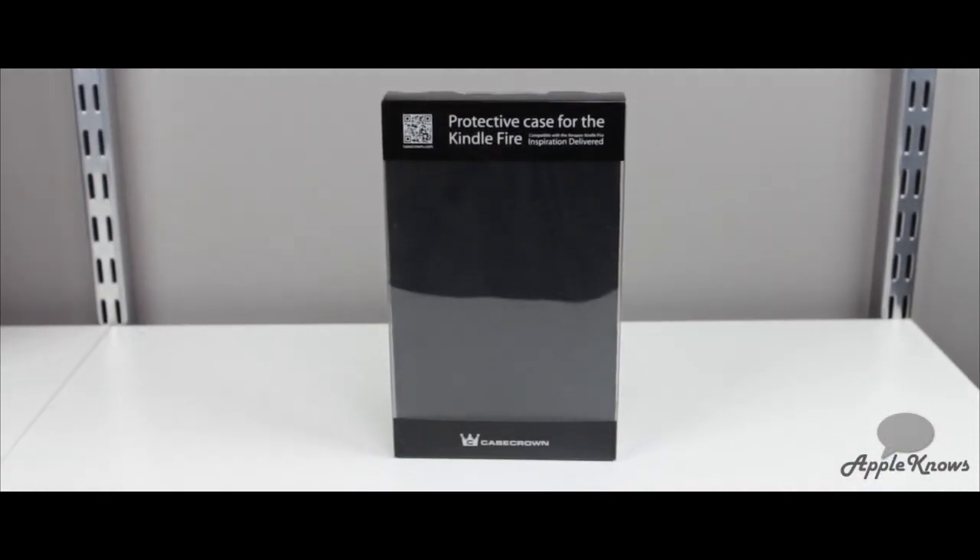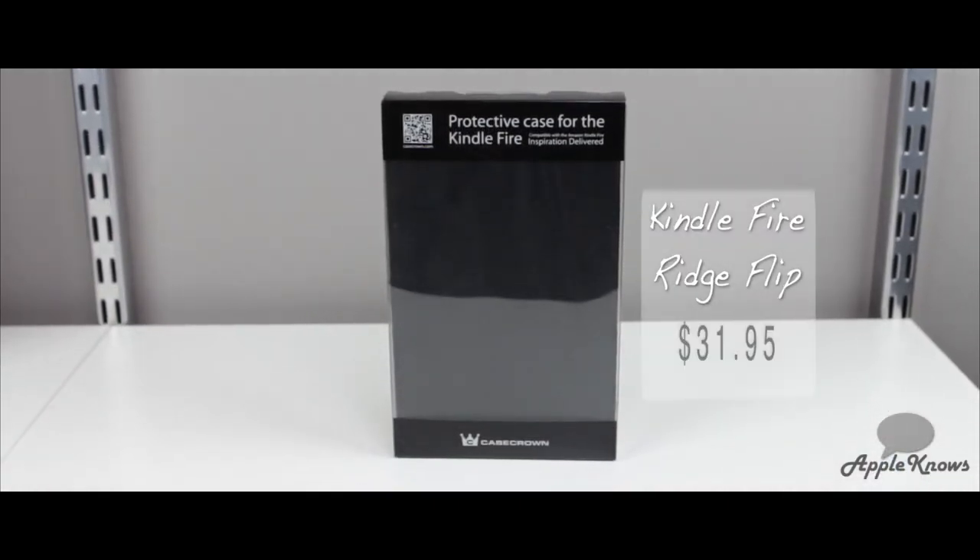What's up, I'm YouTube reviewer Cory, and today I have a review for you of Case Crown's Ridge Flip Case for the Kindle Fire. This case retails for $31.95 on their website.